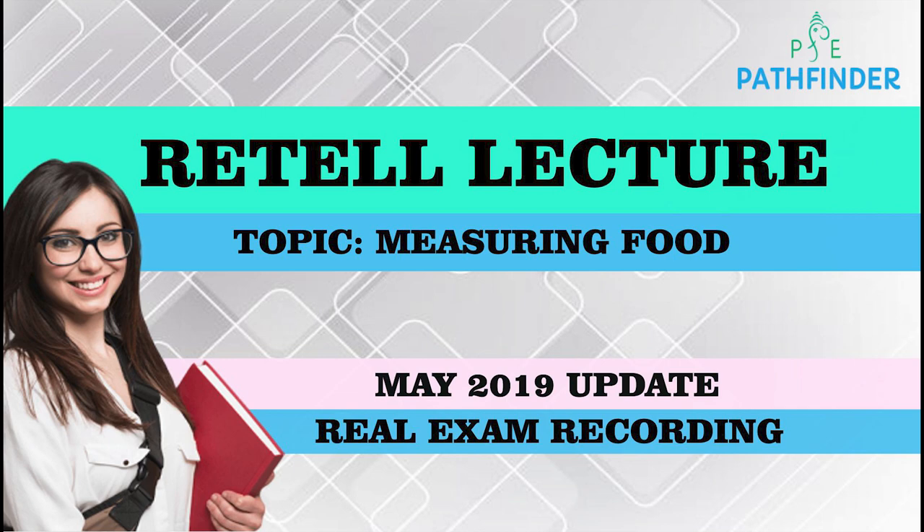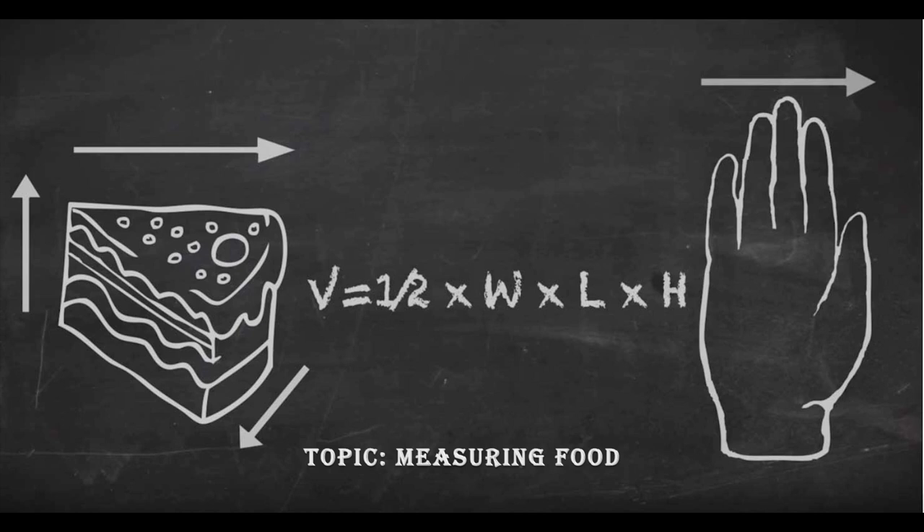I'm a dietitian and I work in clinical weight loss research. Accurately estimating portion size is critical in research or real world settings. For example, if you're trying to watch your weight and you're out to dinner and you're presented with a bowl of food, there's no really good way to actually estimate how much you're eating unless you're going to whip some scales out of your bag.